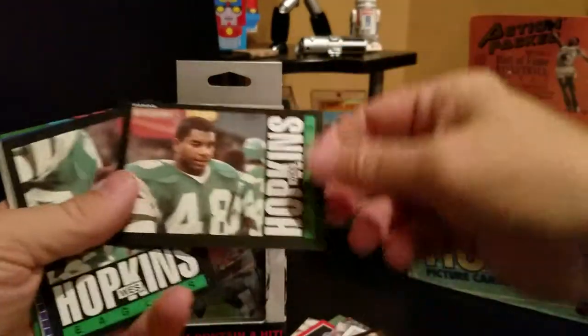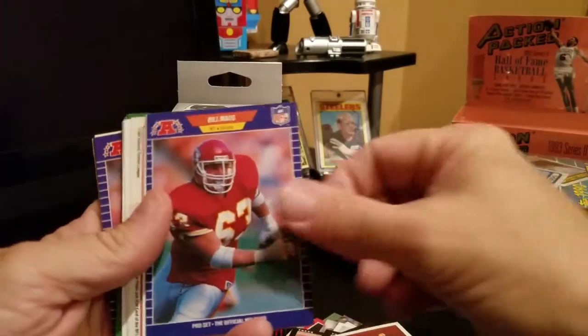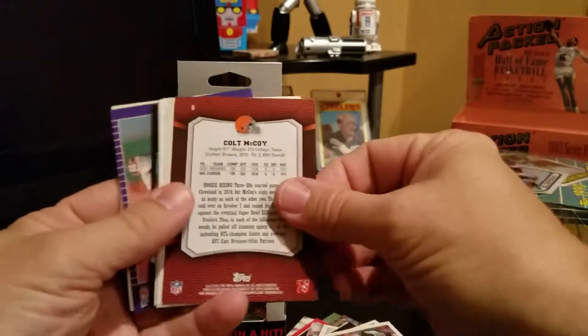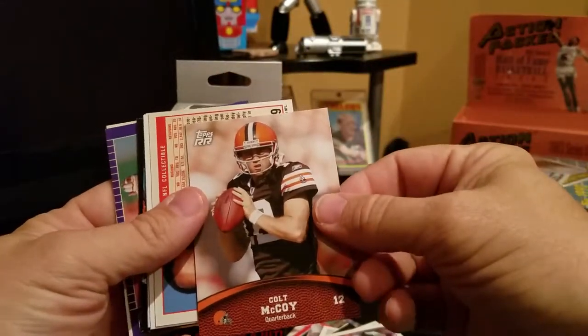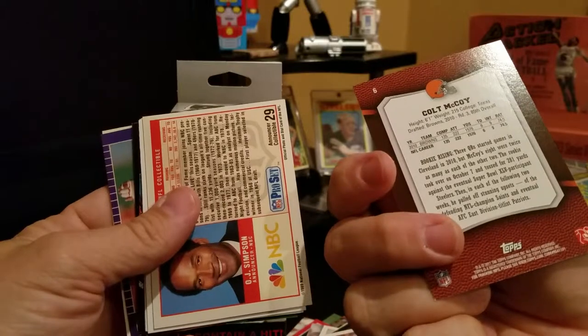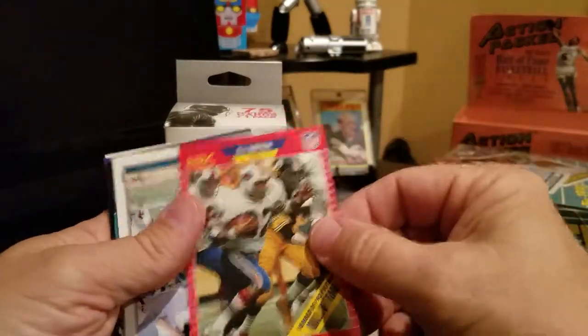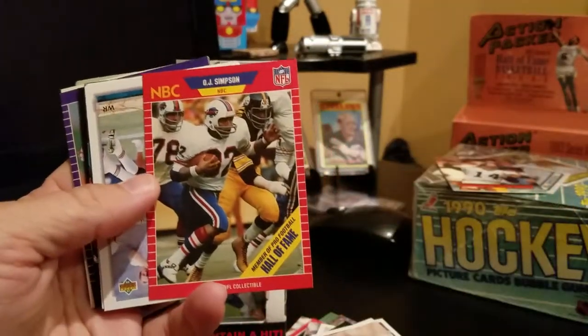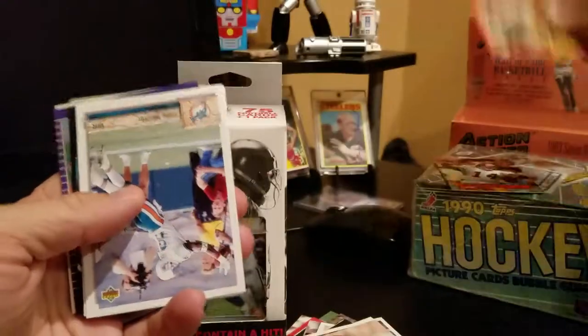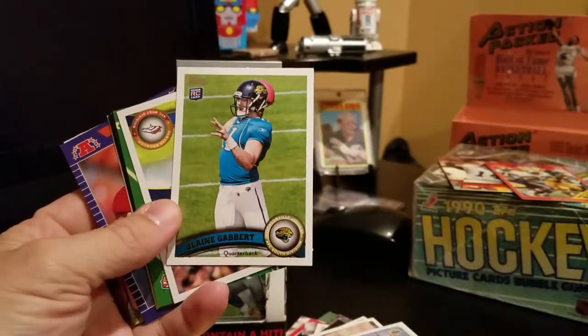Wes Hopkins Eagles — so nice you had to have it twice. Gary Clark, Bill Moss, Jesse Small, Colt McCoy. I think RR stands for Rated Rookie — 2010 was his rookie year, so I'll look into that later. OJ Simpson — oh my goodness, I gotta set that aside just for general purposes. Tony Martin, Blaine Gabbert — almost every time I get a Fairfield box I pull a Blaine Gabbert rookie card.